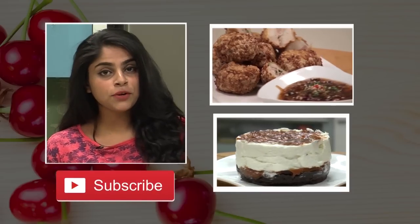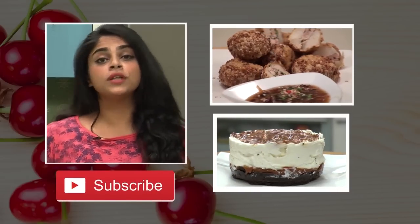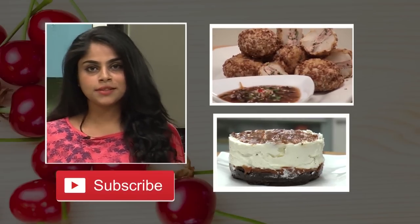This is Sanjeev Kapoor Khazana, where you'll find a number of brilliant recipes. If you really like the recipes and are learning something from them, make sure you hit the like and the subscribe button.